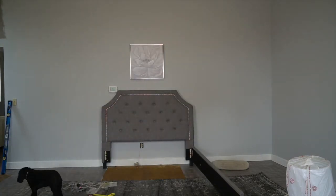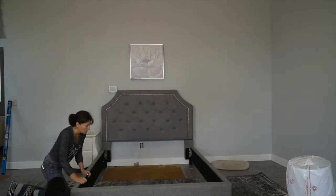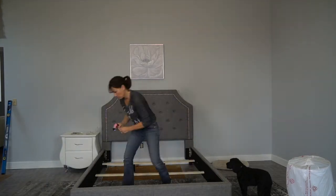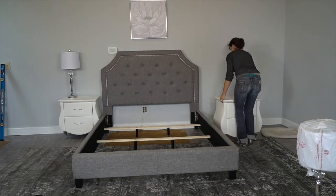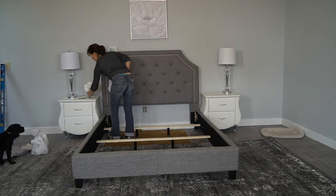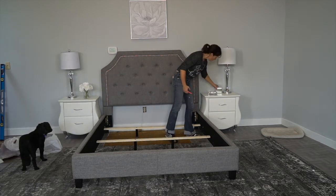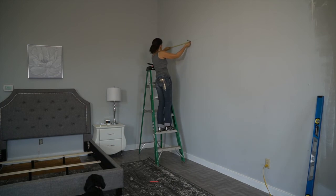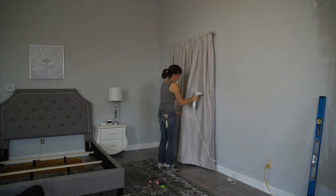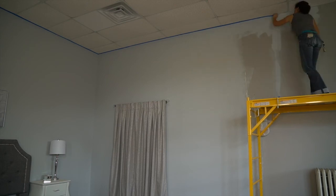I'm bringing in the sideboards and footboards of the bed. You can buy just the headboard, but I like getting the whole set for the complete look. Now I'm screwing in the slats and feet that hold up the box spring using my handy electric screwdriver. These modern faux leather white upholstered nightstands look really nice with their curvy lines. I'm bringing in a couple of silver lamps and accessories as accents, then using a level to hang a silver curtain rod with a gray curtain with silver threads to add warmth and portray a window.